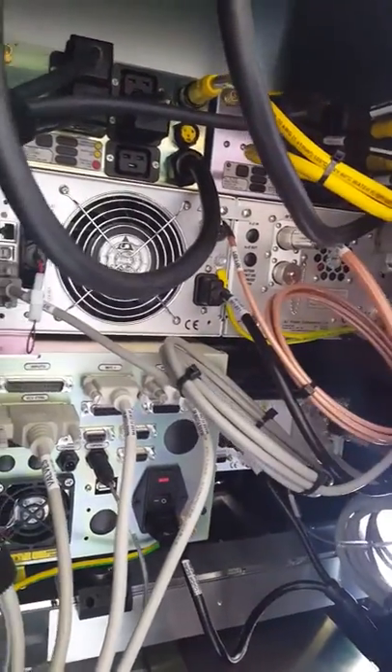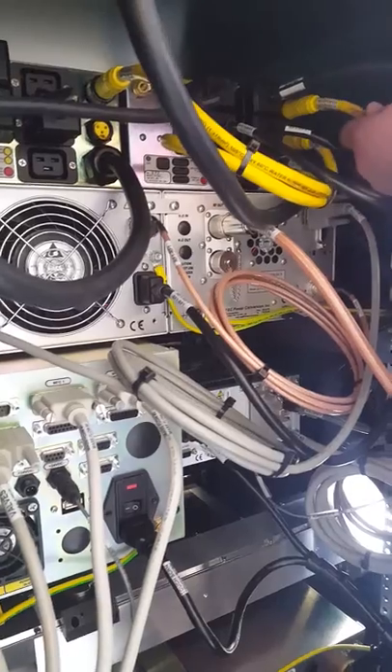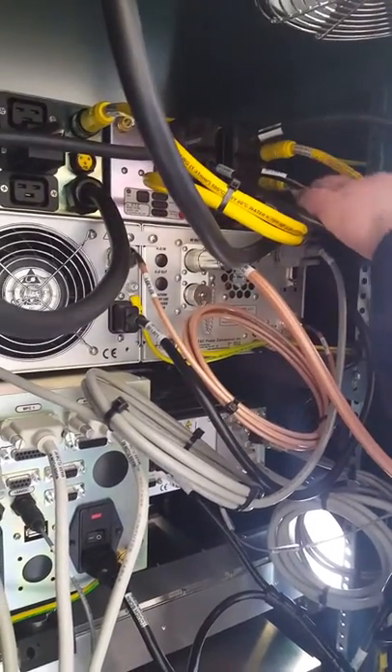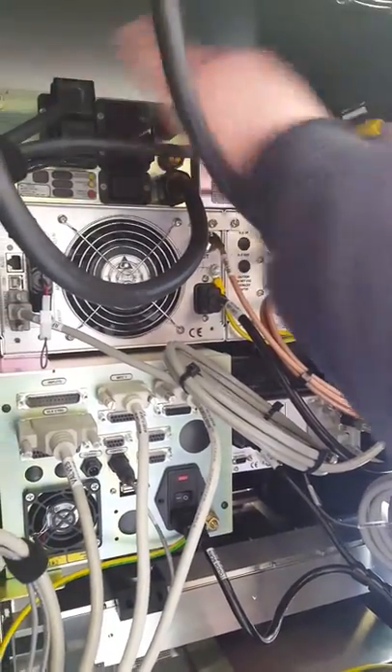Main power coming in, we have our yellow cables for the interlock — the water and vacuum interlock coming up through here, satisfying it in this box. And then this is the output of that same interlock signal, just to daisy chain it over to the other power distribution.